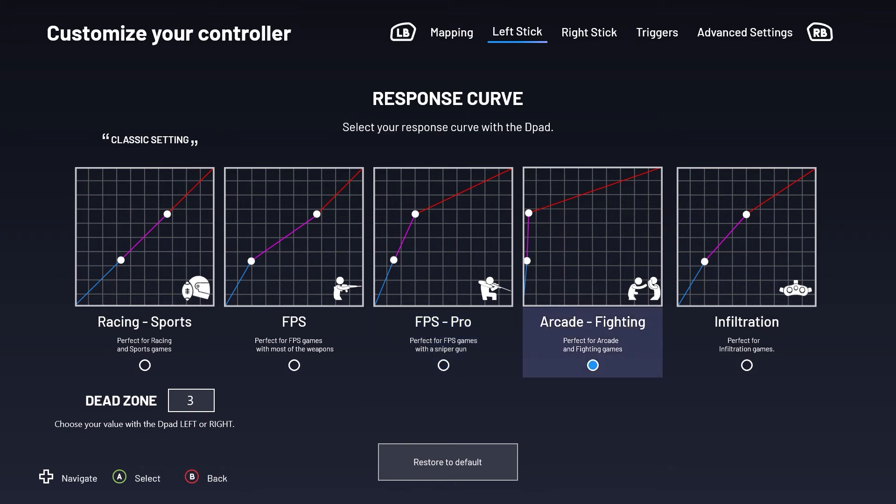Arcade fighting mode makes the response time near instantaneous, allowing for those fast twitch reactions necessary in fighting games. Finally, infiltration provides a nice balance between accuracy and responsiveness, creating the perfect setting for games where stealth is a top priority.